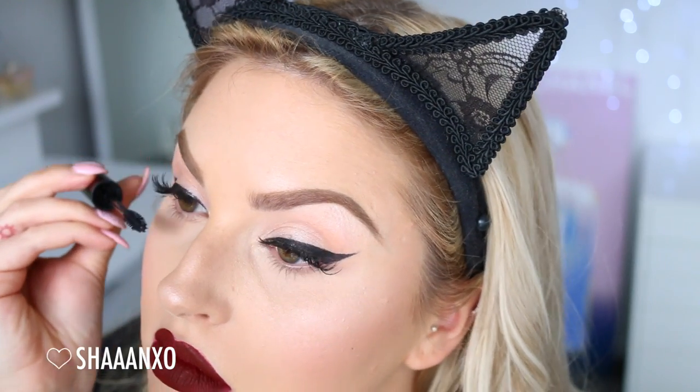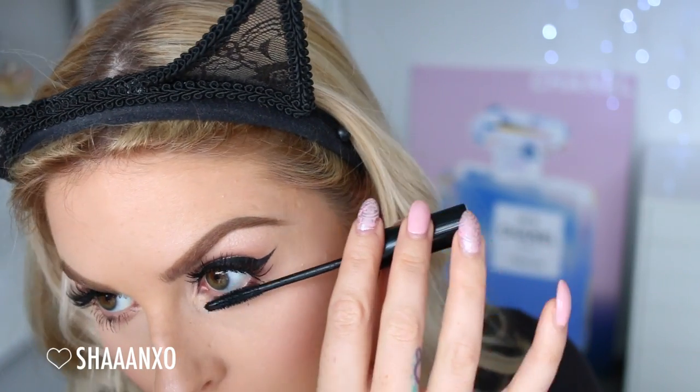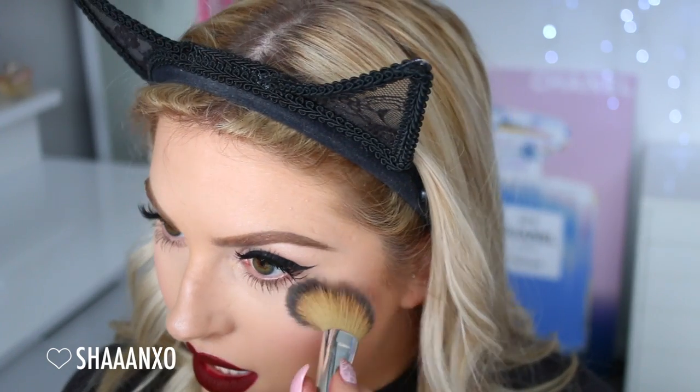For mascara I'm going to use my Estee Lauder Sumptuous Knockout. Something is beeping in my room — I guess it just beeps while it's plugged in so you know to unplug it. I just got mascara everywhere — I destroyed my under-eye area because I got mascara everywhere, didn't wait for it to dry properly, it smudged, and then I put more concealer on top and now it's cakey.